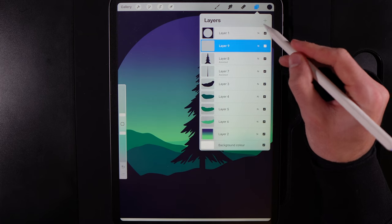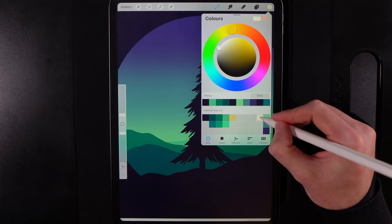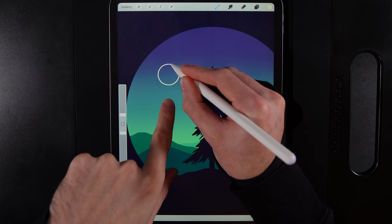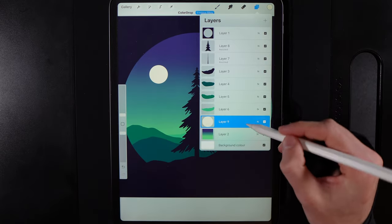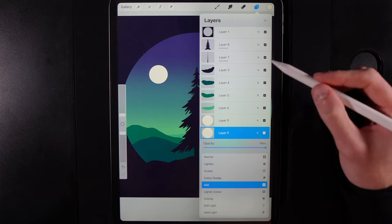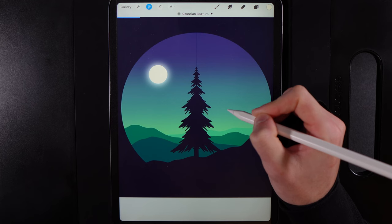Create a new layer and drag it down in front of the gradient. Go to colors and grab the top of the second column from the right. Using the Monoline brush, draw a circle for the moon, hold your pen down and pop a finger on screen for a perfect circle. Drag color into it. Swipe left to duplicate the layer, change the blend mode of the bottom copy to Add, then go to Adjustments, Gaussian Blur, and swipe to around 14–15% to get a fantastic glow around the moon.